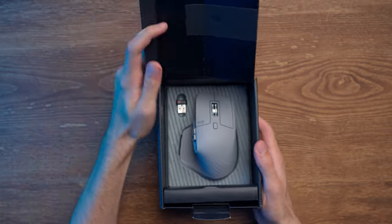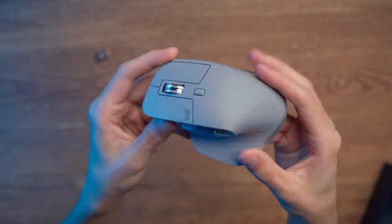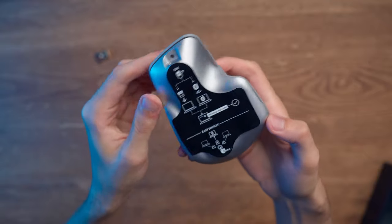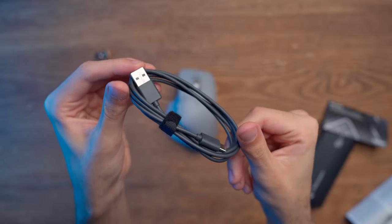In the box you will get the mouse and also a USB receiver. I should also mention that you can connect this mouse to your PC using Bluetooth. You will also receive a USB-C charging cable and some instruction papers.